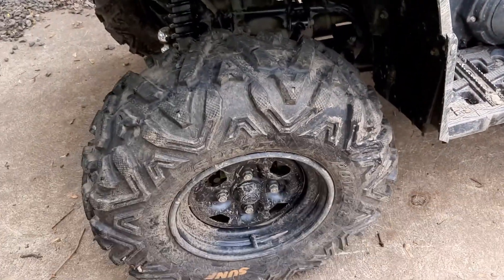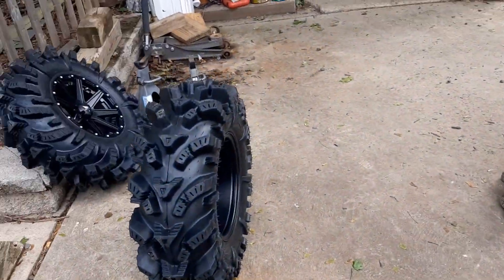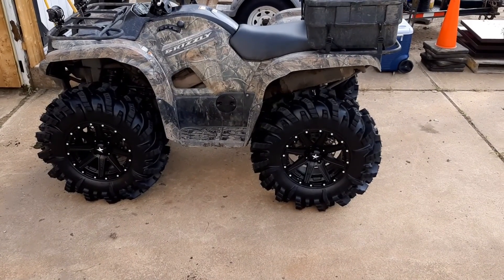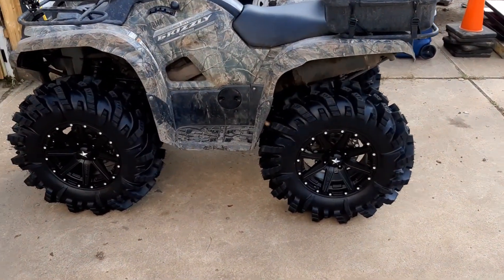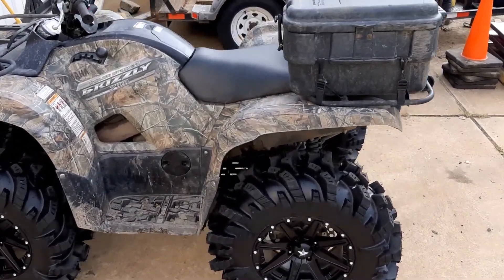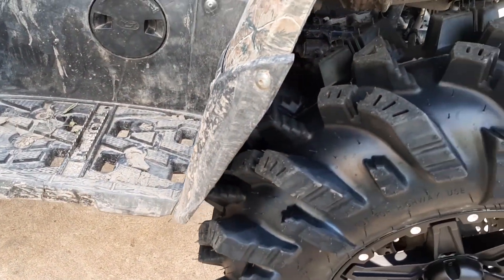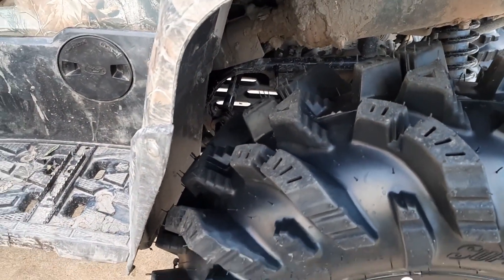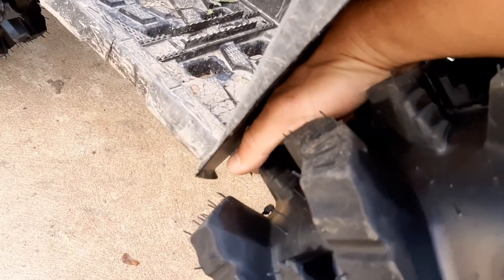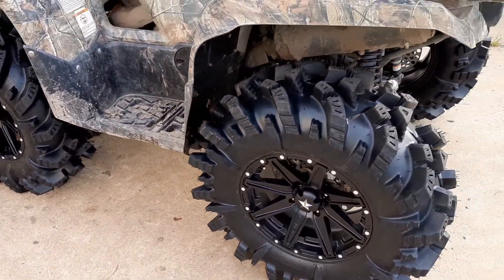30 inch Intimidators — they fit on a stock Grizzly 700. Just had to trim one little section right here, about one inch of plastic off, that's it. It's a little tight back here but it's pretty good. I took it for a ride and nothing rubbed so far.